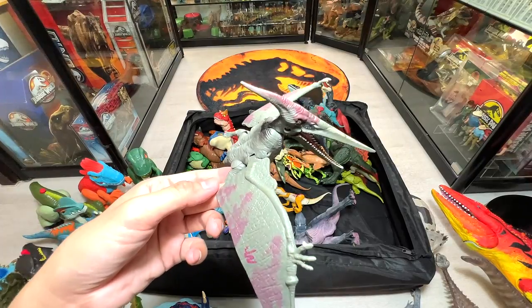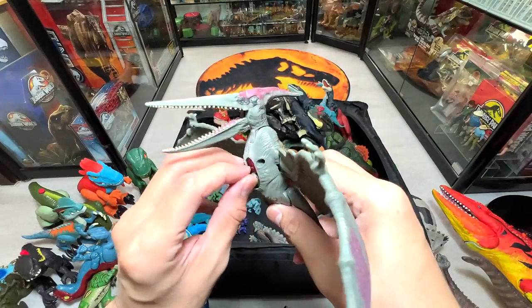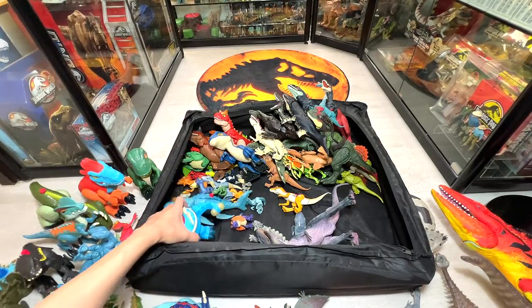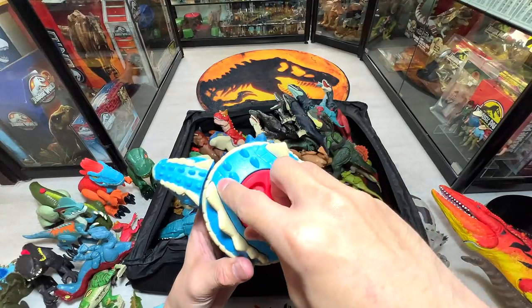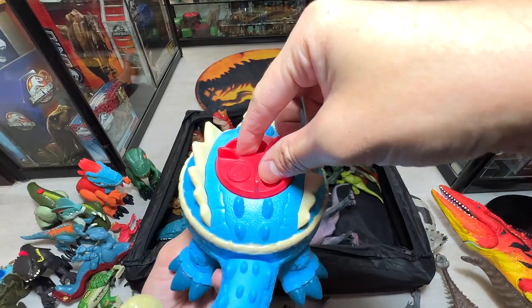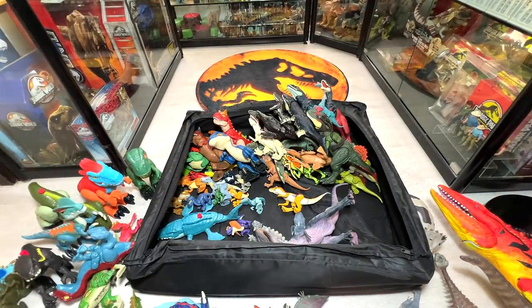Here's a battle-damaged Pteranodon — I like this figure. I actually prefer my figures without the sounds. And here's an Ankylosaurus — quite nice. You can put a figure on top of the body, spin it, and the entire body will swing. Let's make a guess on the next figure.